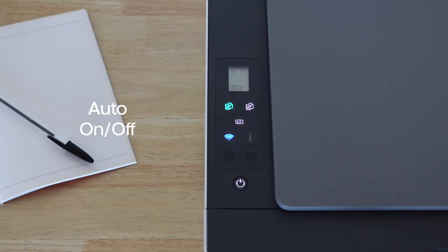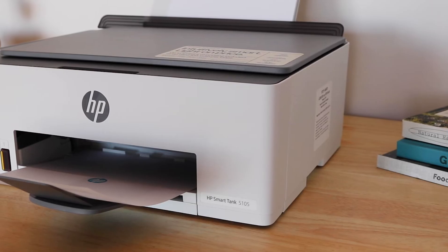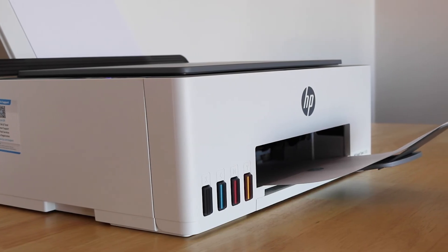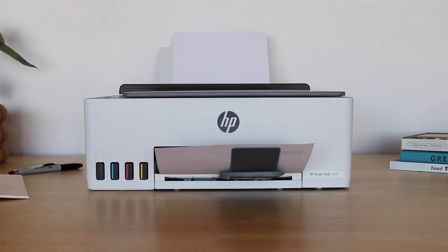With HP's auto-on-off technology, the printer can think for you. For the environmentally conscious, HP pride themselves on providing products that contribute to sustainability. This printer is no different, with over 45% of the printer built using recycled plastics.